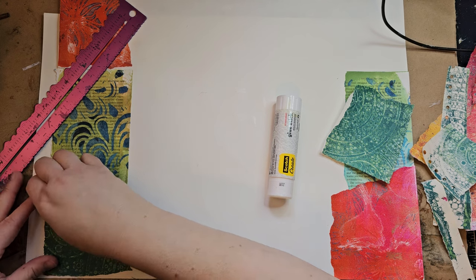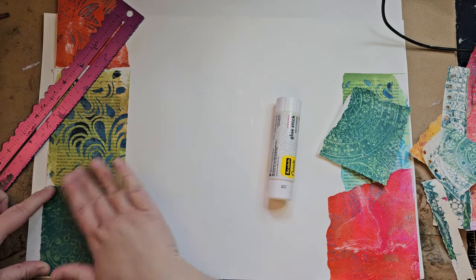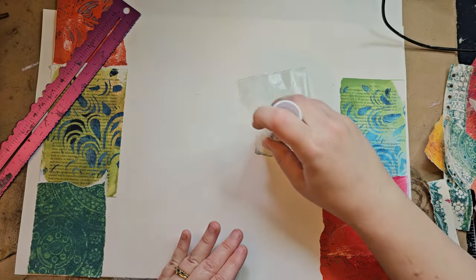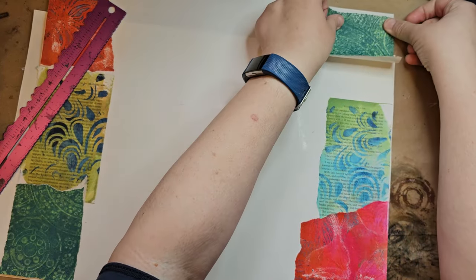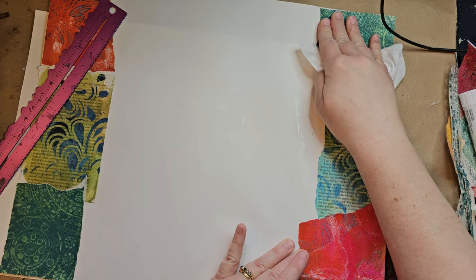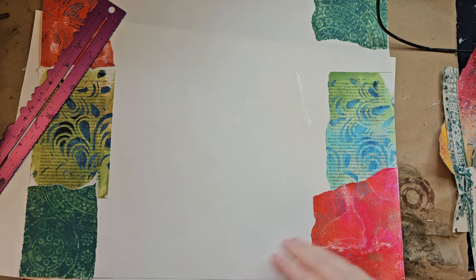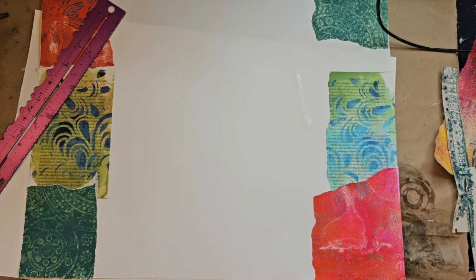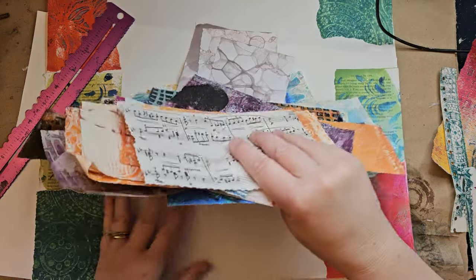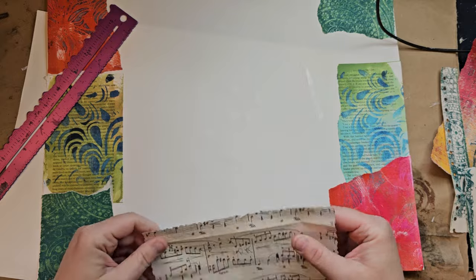I'm gonna put my straight lines on the outside edges because that will just help my brain a little bit. I tend to try to put a couple pieces of each design, but that's not important especially on something this large because it's not gonna show in the end. I'm just using a dried-out baby wipe so I don't get my fingers as sticky. I've just been kind of tearing up my gel plate prints and stuff just so that I would use them. You could even put some music page in here just to break it up a little bit.